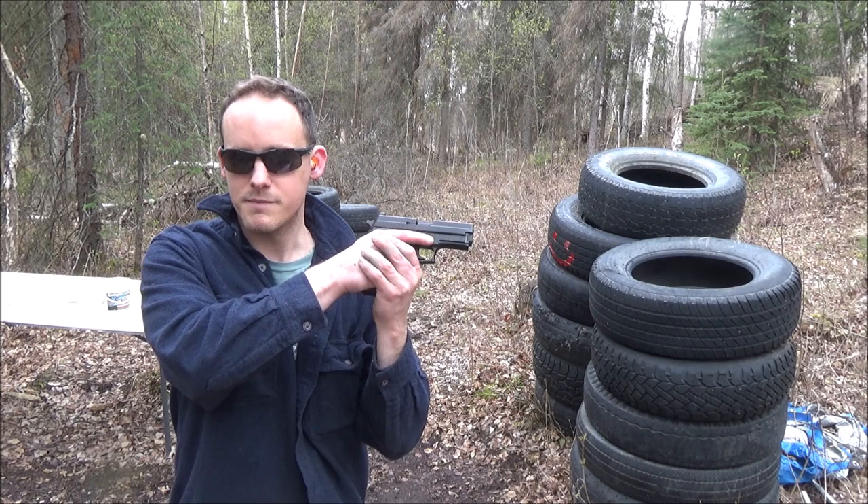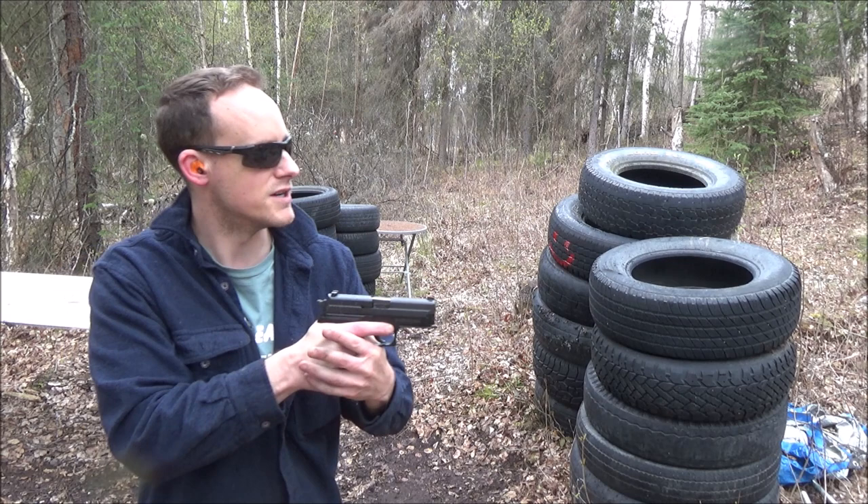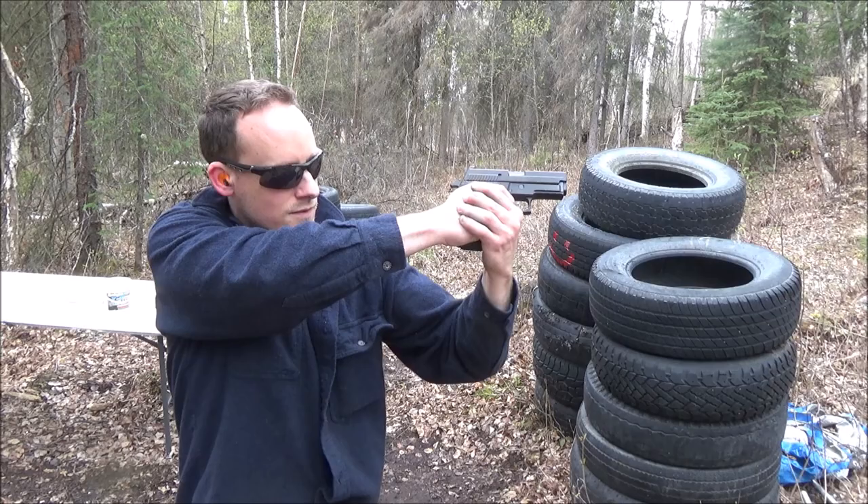This is going to be the original version. I like to put my thumbs together like this. It's kind of frightening using the other eye, but let me go ahead and demonstrate and then show the target.